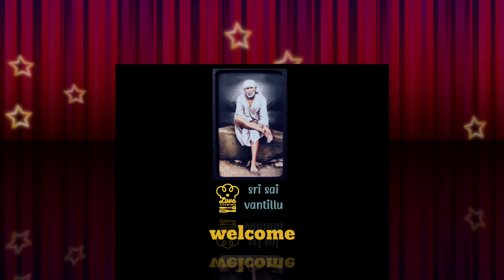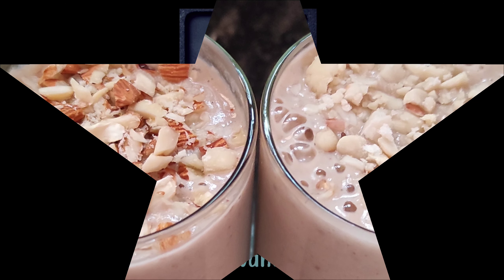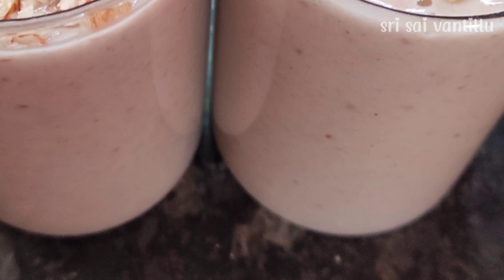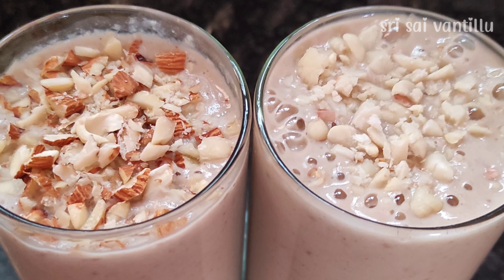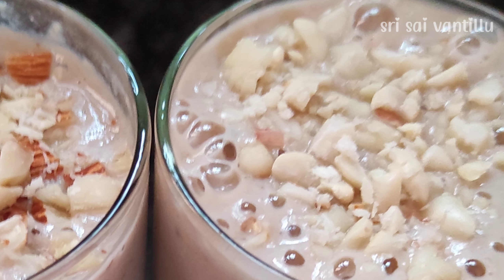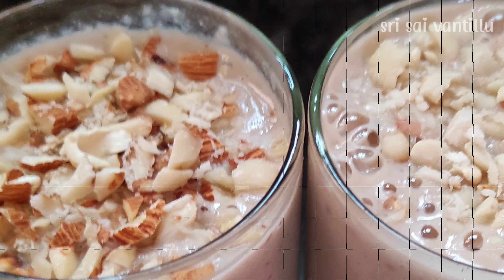Hello everyone, welcome back to my channel Srisayi Vantillu. This recipe is a weight loss recipe — oats smoothie. I am going to try two varieties for this recipe. This is the best smoothie for weight loss. It is a great option to have for breakfast. Let's try it.